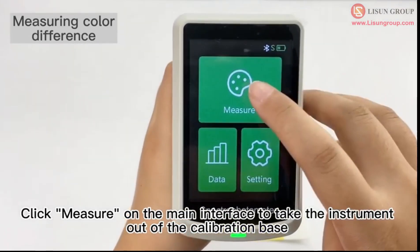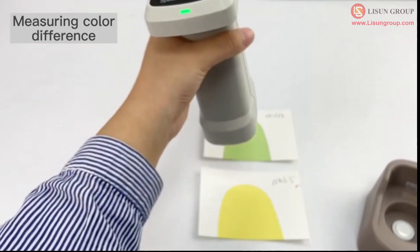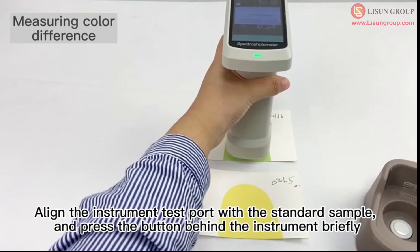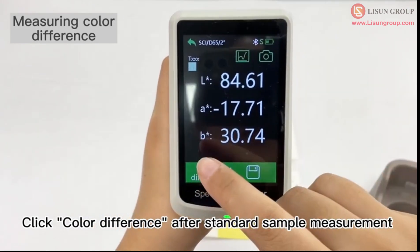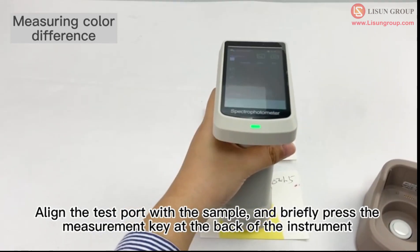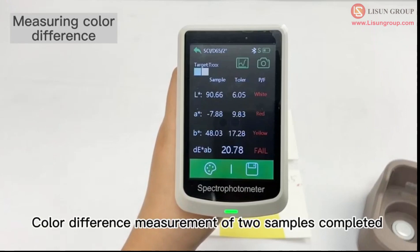Click measure on the main interface to take the instrument out of the calibration base. Align the instrument test port with the standard sample and press the button behind the instrument briefly. Click color difference after standard sample measurement. Align the test port with the sample and briefly press the measurement key at the back of the instrument. Color difference measurement of two samples is completed.